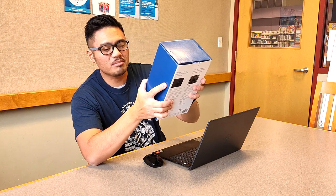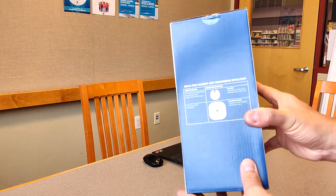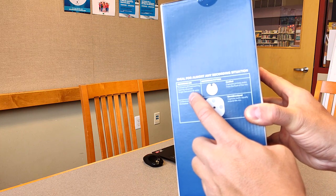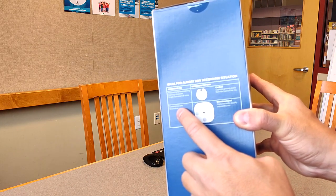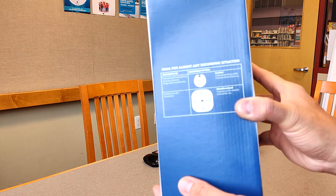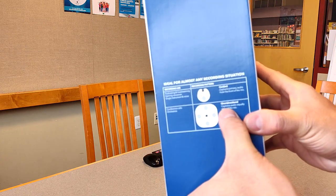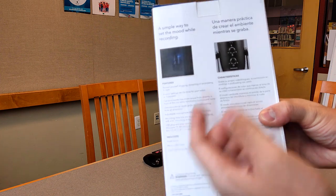Taking a closer look at the box, it says it is ideal for almost any recording situation — podcasting, live streaming, gaming, voiceovers, single instruments and voice, conference calls, and even orchestras, which I find kind of interesting. This microphone also features two different recording patterns: the cardioid recording pattern and the omnidirectional pattern, which I'll go into more detail about.